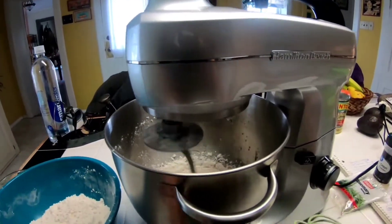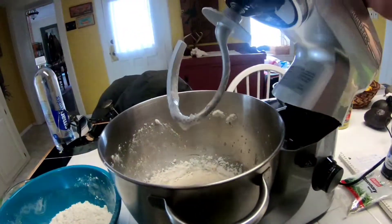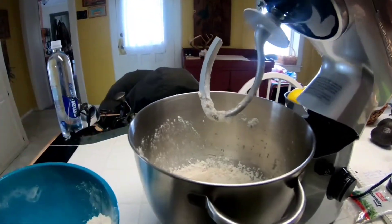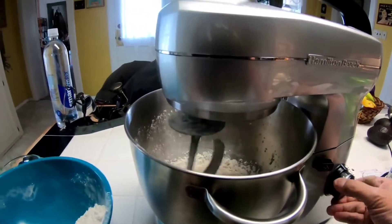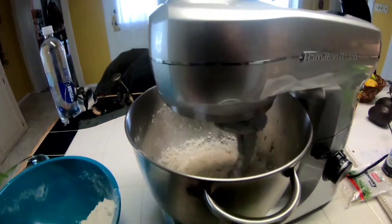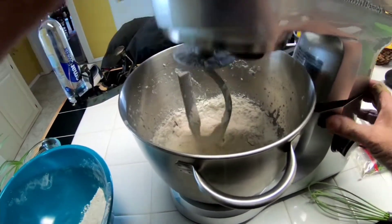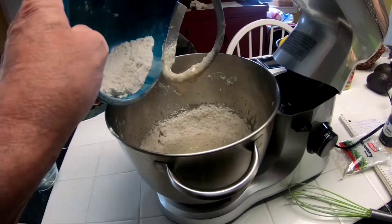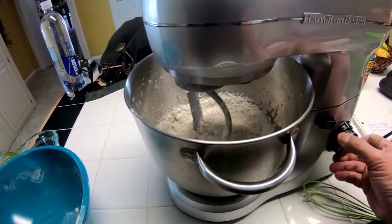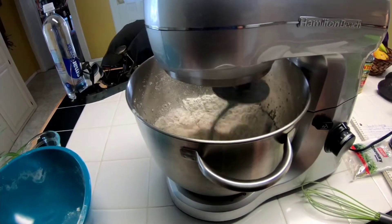We're going to put this in real slow, a little bit at a time. You can even stop and throw some in. And that's going to turn into a beautiful dough. There goes the rest of it. Now I'm just going to turn it on and let it go for a while, and we'll come back and see what happens.